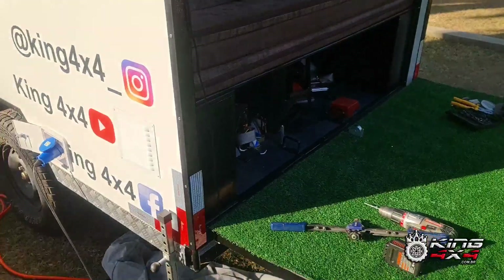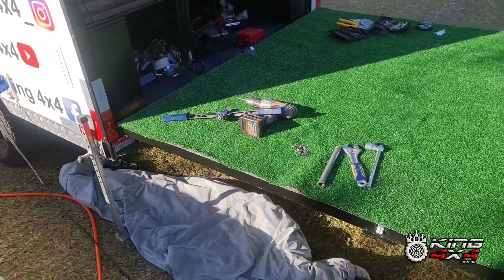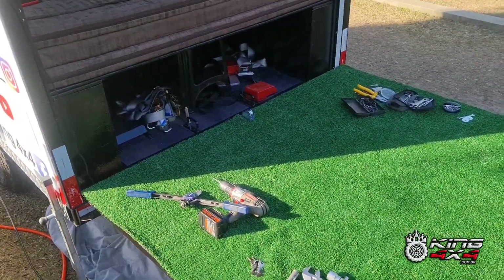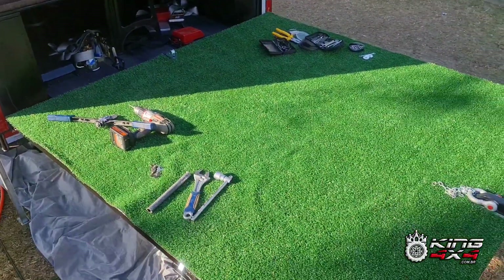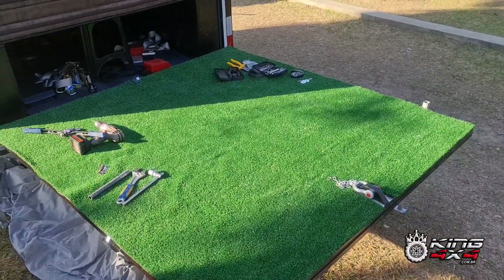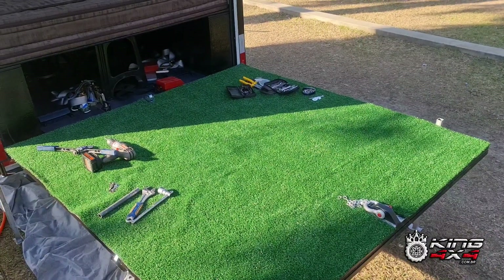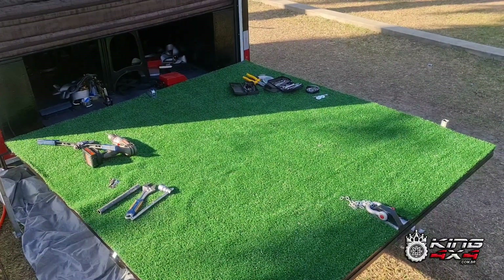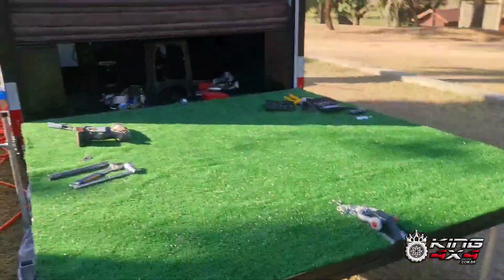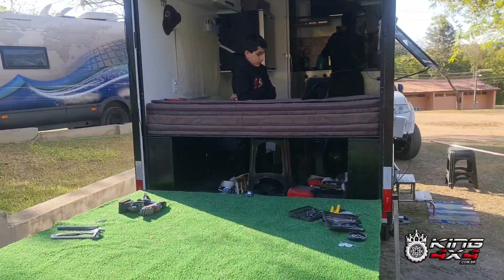Aqui tem os pezinhos. Eu estava deitado embaixo agora vendo algumas coisas, alguns ajustes, colocando alguns ganchinhos de inox também que faltou para o lado de fora. Aqui tem o nosso deckzinho, que eu já vou mostrar na foto em cima para vocês. Dá para tirar uma soneca, dá para colocar uma mesinha ou deitar direto aqui na grama também — que é a nossa própria rampa. O Arthur está ali vendo a paisagem — isso aqui é a paisagem do tablet.